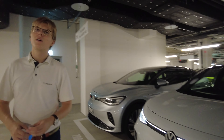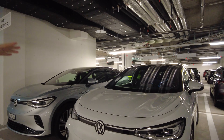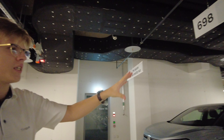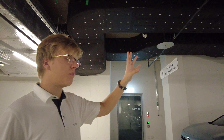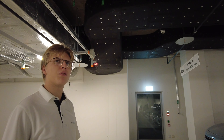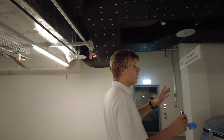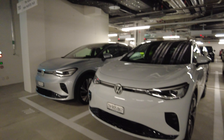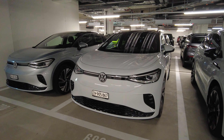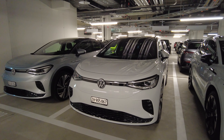How much is the ID.4? This is the GTX version — four-wheel drive — and it starts from 66,000 Swiss francs. The base model is around 54,000. So it's actually cheaper than the ID. Bus, and it's smaller, but the battery and motor are the same.